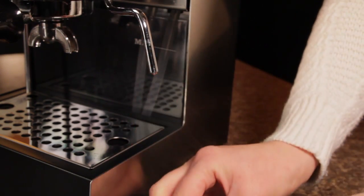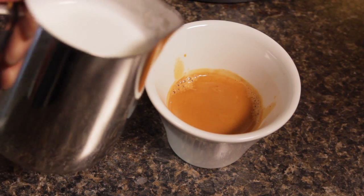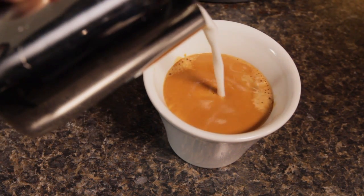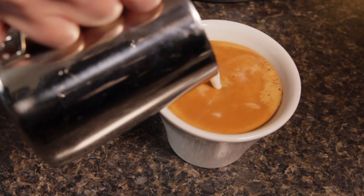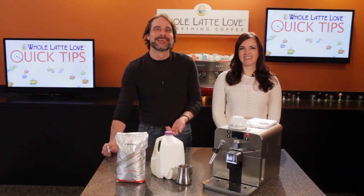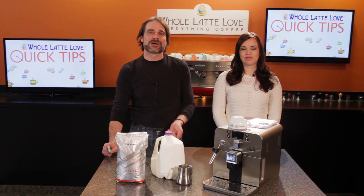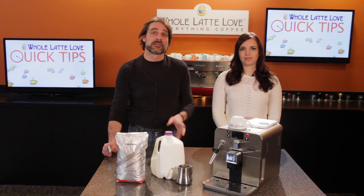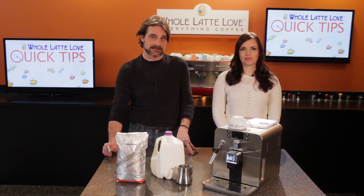For the demo, we're going to do a flat white. They're really taking off in popularity. It's basically a short latte with more of an espresso kick. Some call it a wet cappuccino, some a short latte — call it what you like. We'll make it with two ounces of espresso and four ounces of very finely frothed milk poured over the espresso in a preheated six-ounce cup.